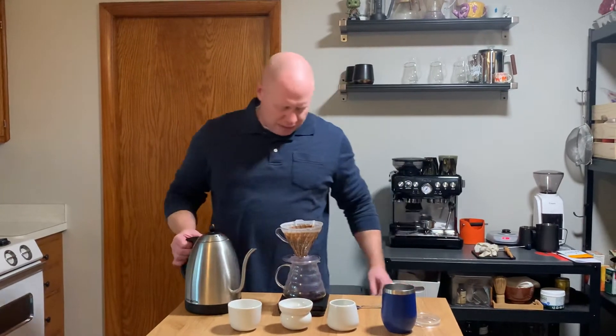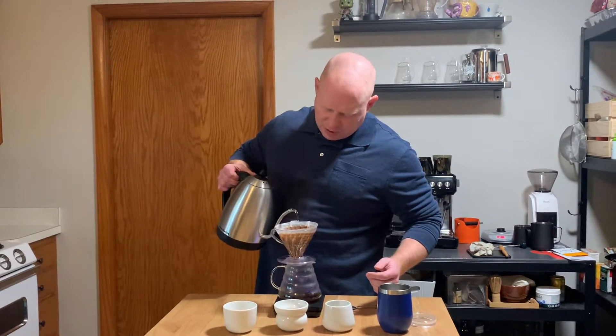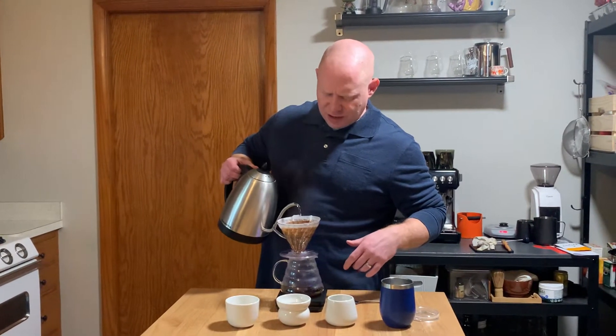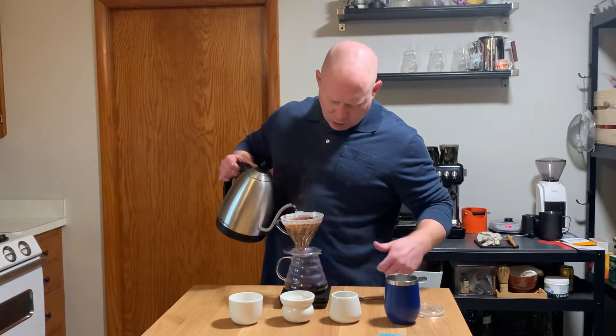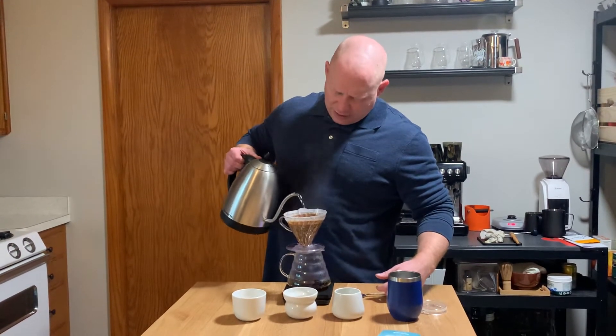Using Gym 7's V60 method. I think I've got around 32, 33 grams of coffee, going to go to 450, 500 grams of water. And then we're going to try and figure it out.